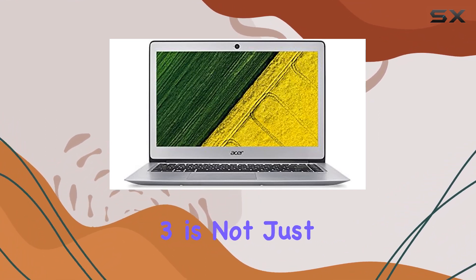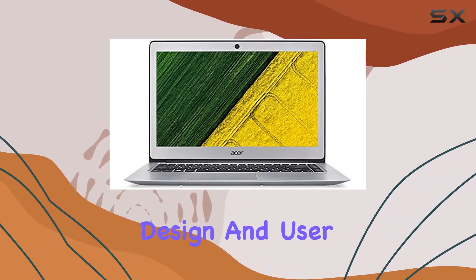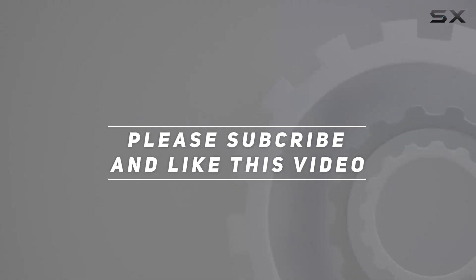The Acer Swift 3 is not just a laptop, it's a productivity powerhouse. Stay tuned as we explore its performance, design, and user experience in this in-depth review. Check out the video description for updated price, and thank you for watching.